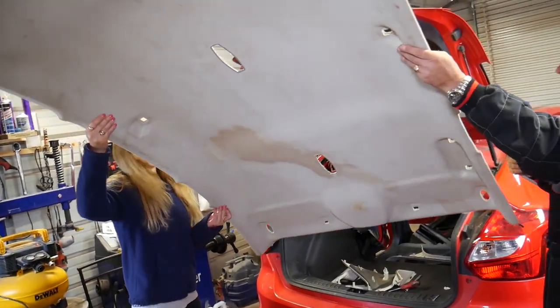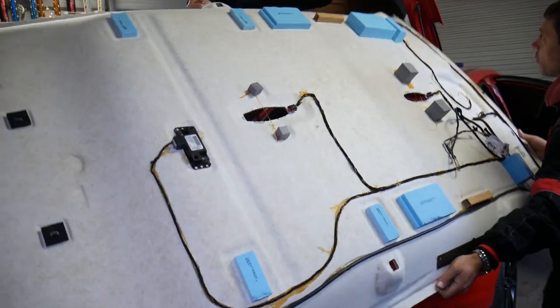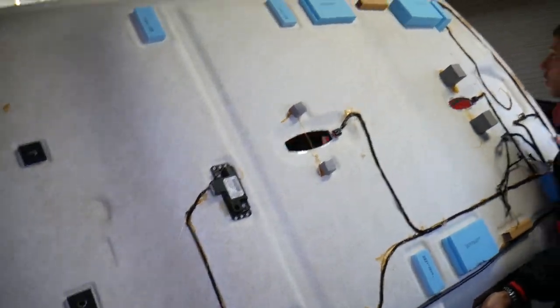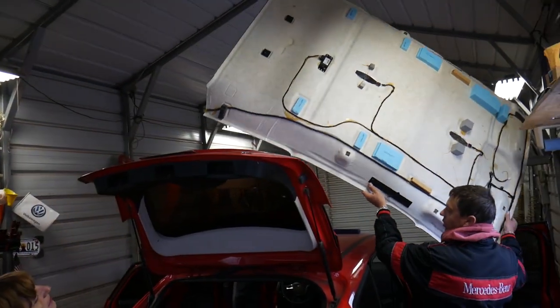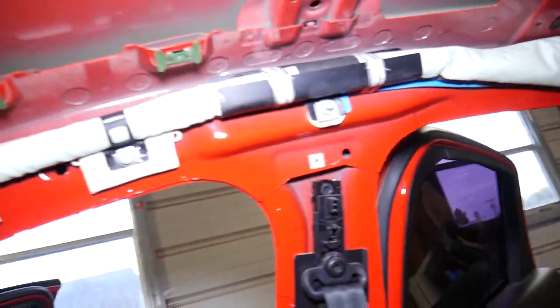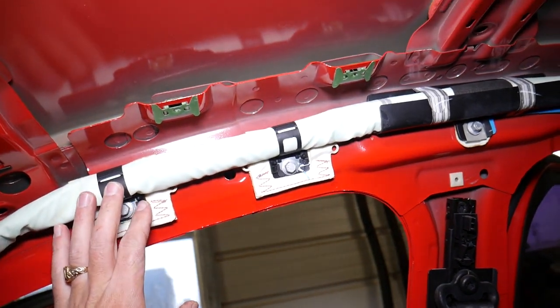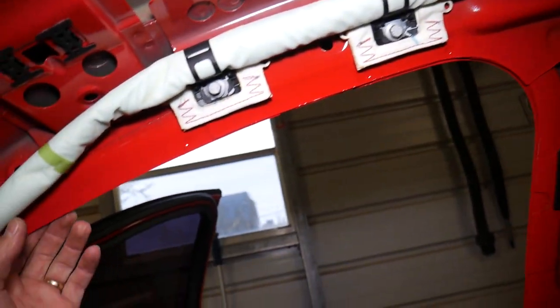The headliner just came out. That's how we got ours out — all the way out. Now we're going inside with the headliner removed. We're going to demonstrate how to remove the left — passenger side — curtain airbag. Stay with us; you have to be extremely careful because that thing can deploy any minute.